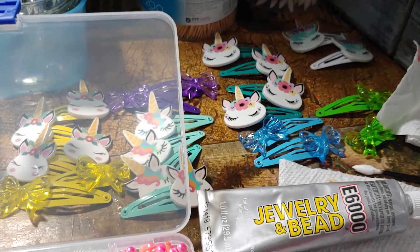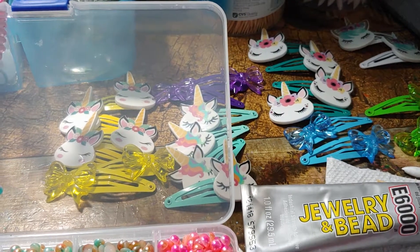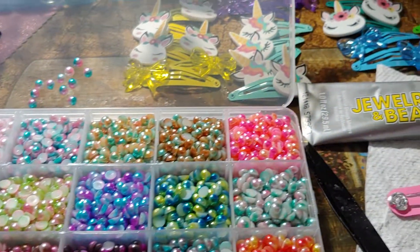I want you to know that whenever you buy your hair clips, it's just not a bunch of stuff glued on, thrown together, that's going to pop off every time you open and close it or put it in your hair and wear it.